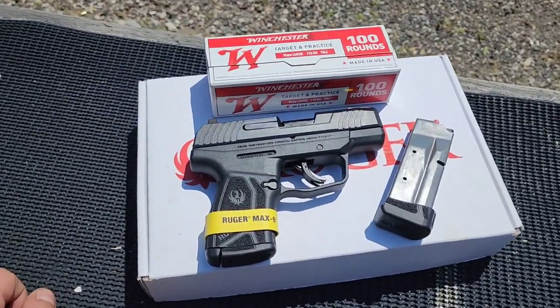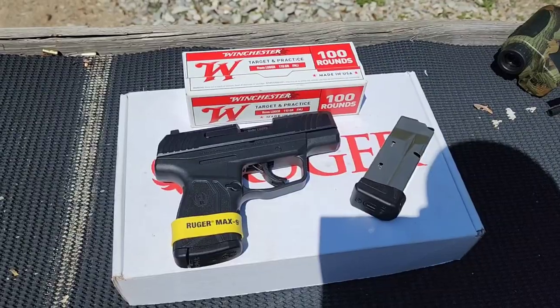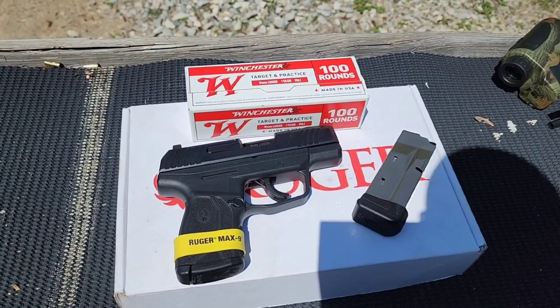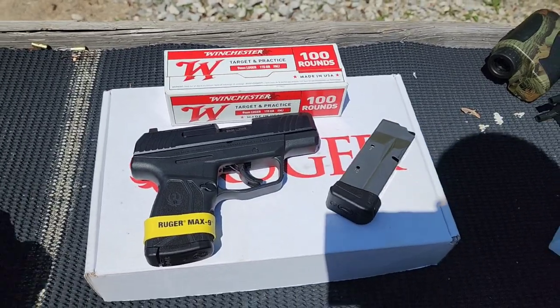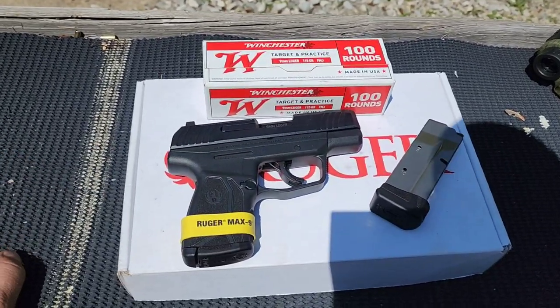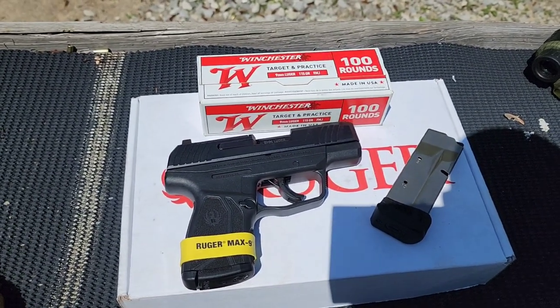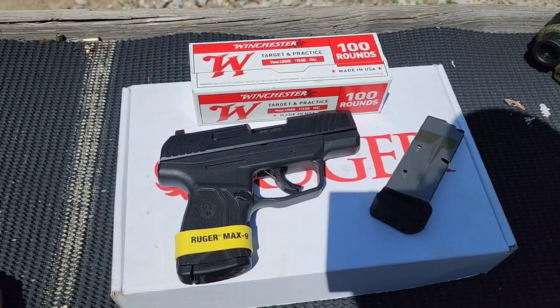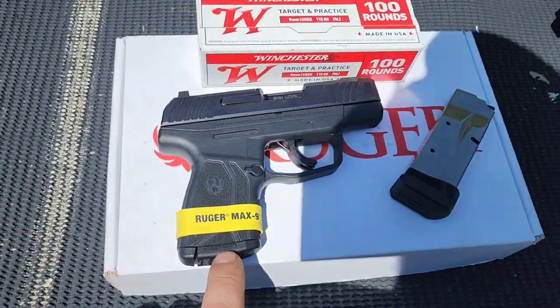I'm real excited to test this one out today. We got a brand new Ruger Max-9. This is Ruger's entry into the micro compact double stack 9mm game with higher capacity. It's direct competition to the Sig P365, the Taurus TX4, Springfield Hellcat, things like that.